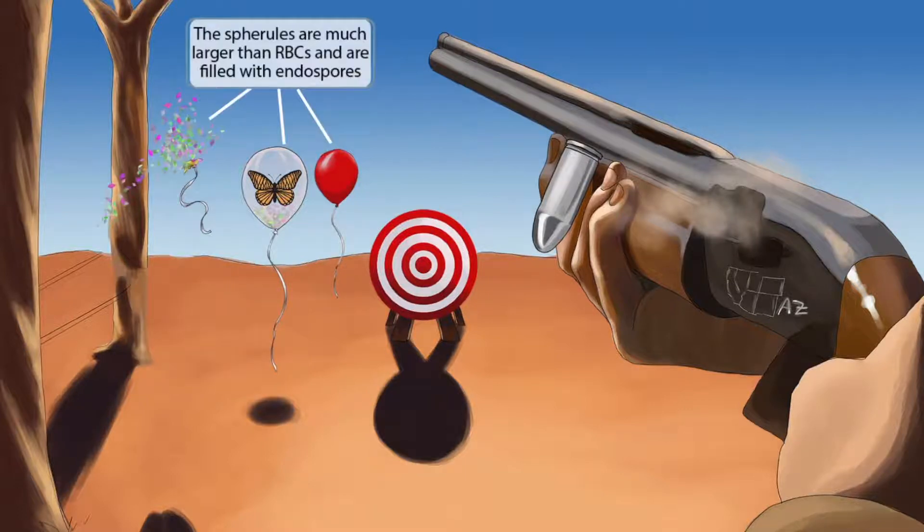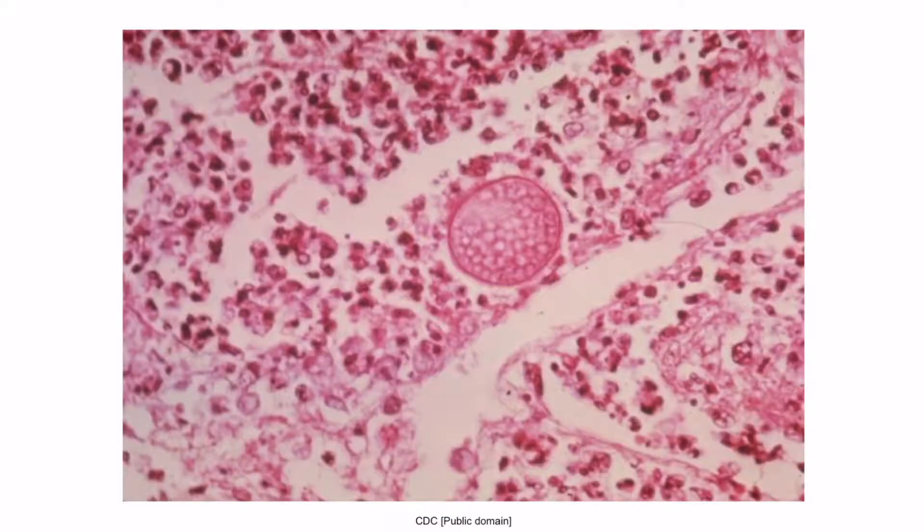One of the balloons is shown popping with confetti flying all over the place. The confetti represents the endospores within the spherule, just like the confetti is inside the spherical-shaped balloon. Also note that the spherical-shaped clear balloon is much larger than the red balloon, which is our symbol for a red blood cell, helping you remember that the spherules of Coccidioides are much larger than red blood cells and are filled with endospores.